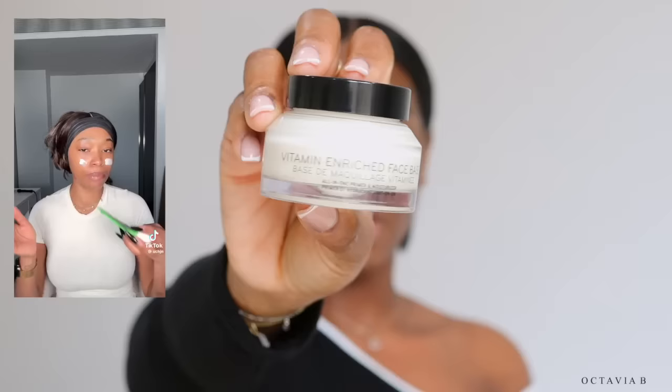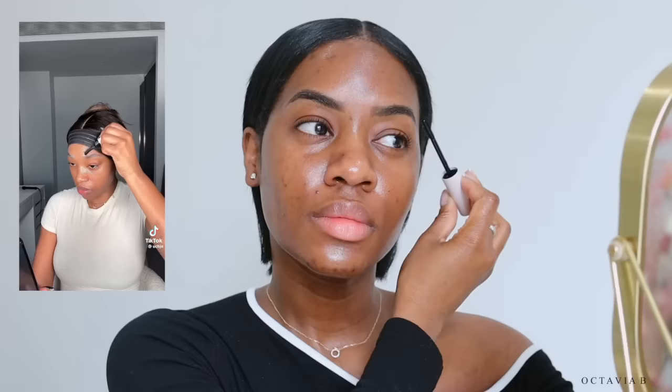You need to have your skin prep down, otherwise it doesn't even matter what you're doing on your base because it's not gonna slap. She's going with the vitamin-rich cream by Bobbi Brown — this is a gorgeous, thick face cream, it just feels so nice. She does first start out with a brow freeze; I don't have the exact one she used but I'm going in with the ABH brow freeze.